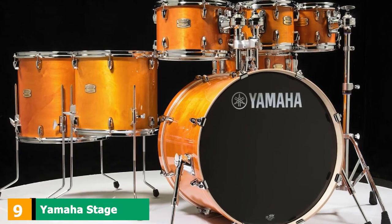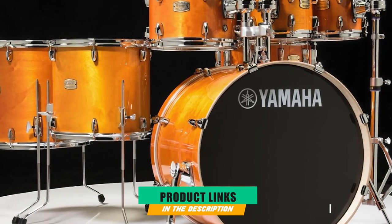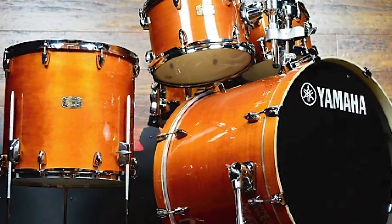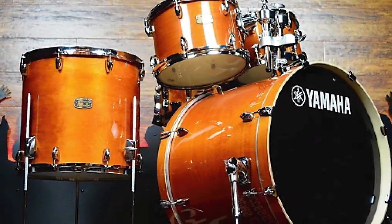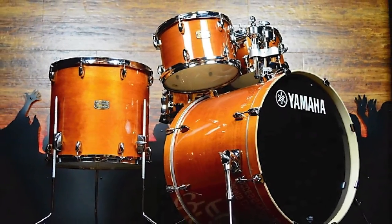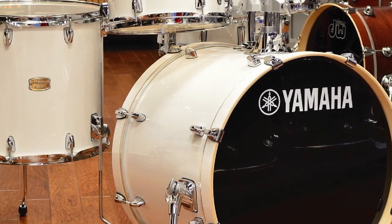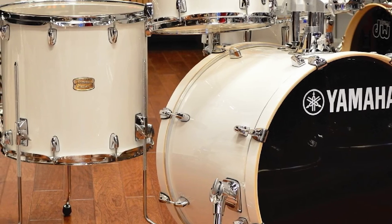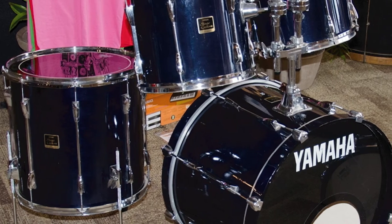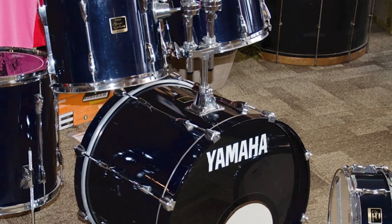Next at number 9, we have Yamaha Stage Custom. Yamaha's Stage Custom kits are some of the most famous beginner drum sets around. Like others on this list, the Stage Custom is a perfectly giggable option for the modern drummer. It'll see you through from beginner to high-level intermediate, thanks to Yamaha's impressive build quality, and the durable hardware makes tuning the drums easy. Yamaha is one of the most accomplished companies when it comes to innovation, and this is shown in the form of the Stage Custom's Yamaha Enhanced Sustain System (YESS). This smart piece of hardware allows for your rack toms to be bass drum-mounted with as little shell contact as possible, allowing the toms to resonate freely.